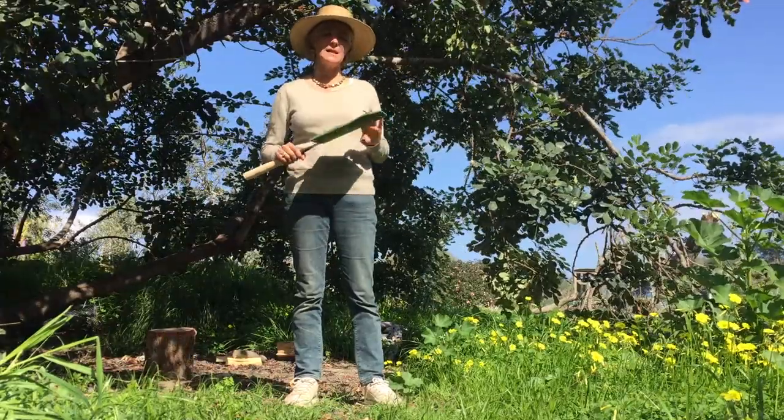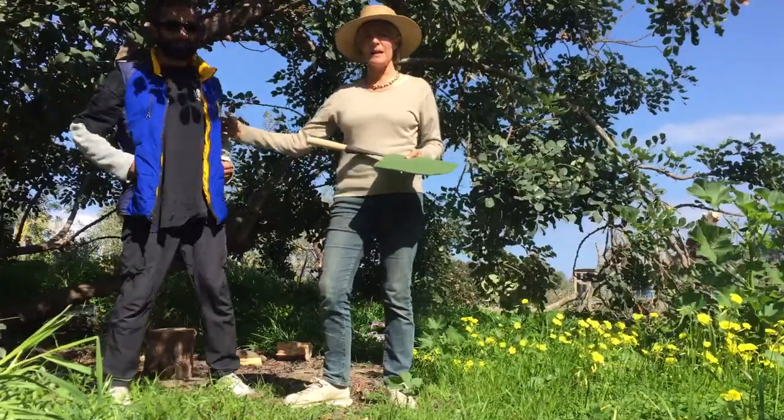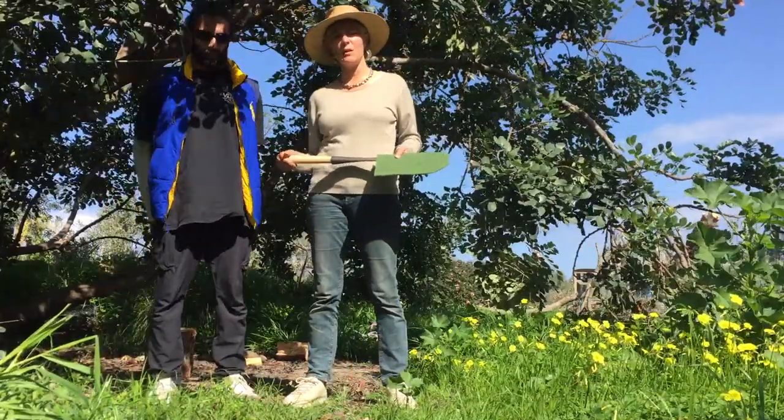Hi everyone, this is a tool talk with Ali Rassai, who's standing in for my students because they're all in lockdown.